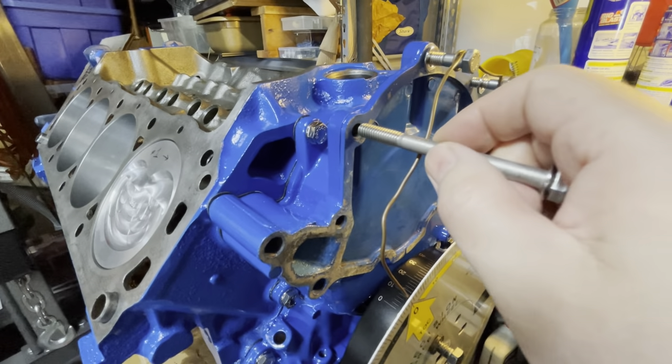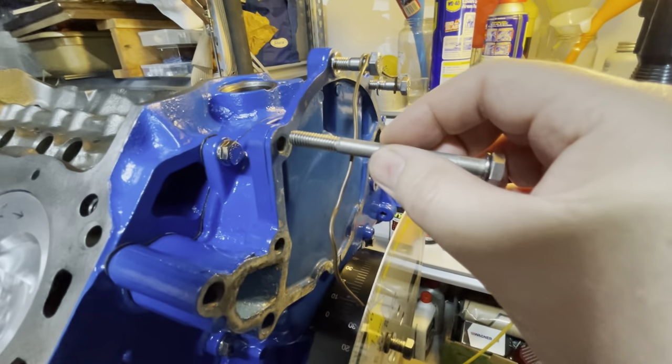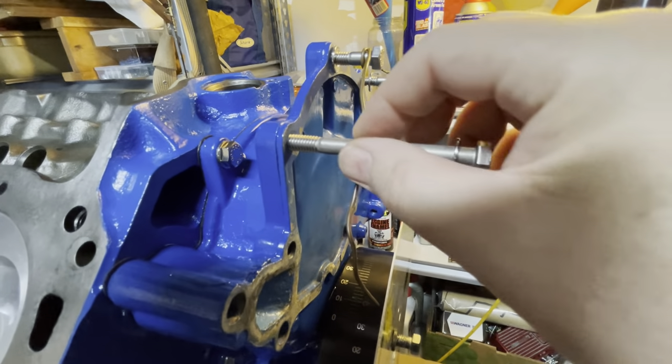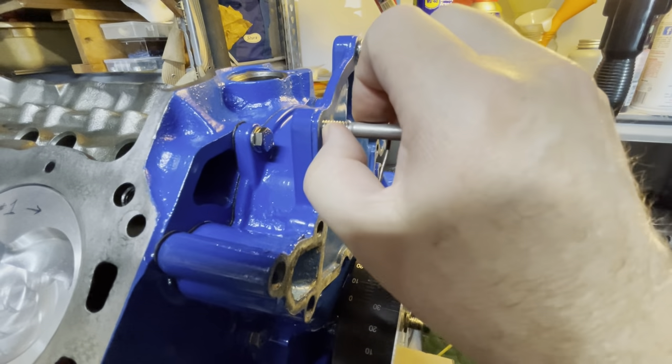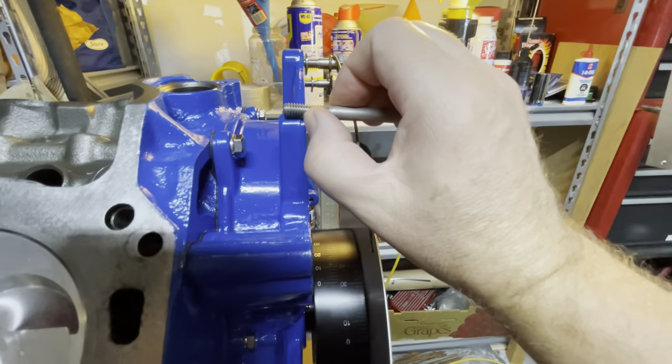So here's the hole in the timing cover that got stripped out. You can see this bolt — it just doesn't do anything. There's like a half inch it goes in before it even grabs the thread, so there's really not much thread left in there.